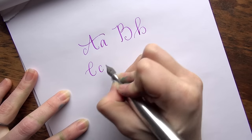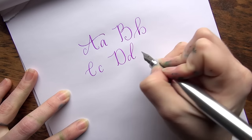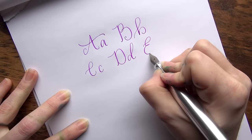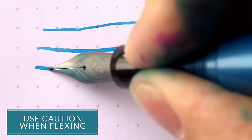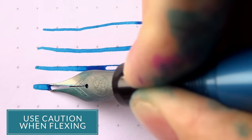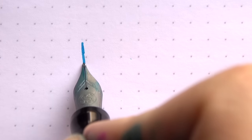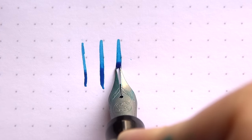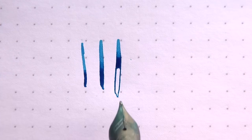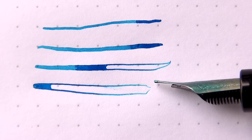If you find the softness appealing and you're really wanting to flex it and get some line variation, I would just throw out a word of caution. It's easy to spread the tines with these, and it's going to give you a different feeling of resistance than if you're using any other type of flex nib or really soft gold nib. It's not going to give you the same feeling before you're about to spring the tines, so if you're trying to really push the limits on this, it's really easy to go too far.